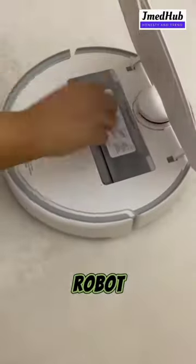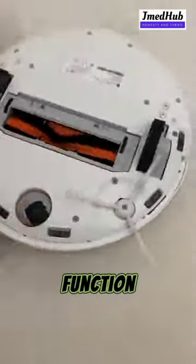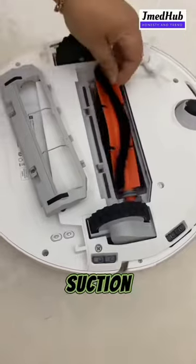Presenting the Xiaomi Robot Vacuum Mop 2 Pro in Black. The vacuum cleaner comes with a 2-in-1 sweeping and mopping function, and 3000 PA powerful suction.